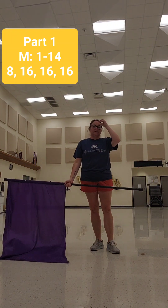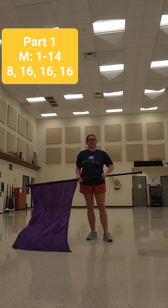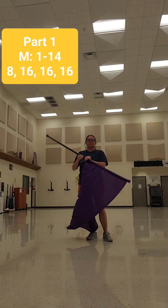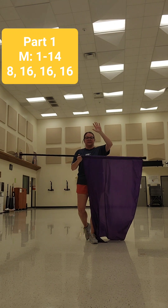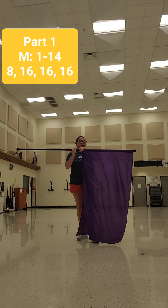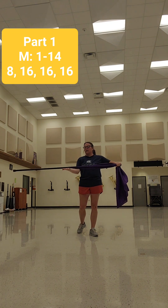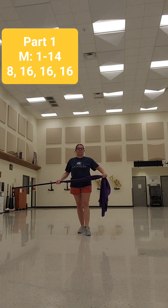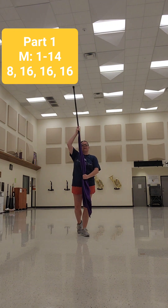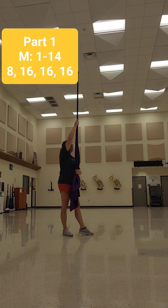All right, this is part one, measures 1 through 14. The counts are 8, 16, 16, 16. So we're going to start with our flex strip. We're taking our left hand, palm down at the tab, and going all the way to that tip. And now my right hand is palm up at the tab. So right when the show starts, you're going to step with the left, your pull is going to come up, and you're going to extend that arm fully. And we're going to do a jump.